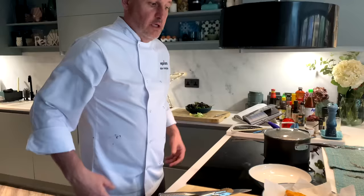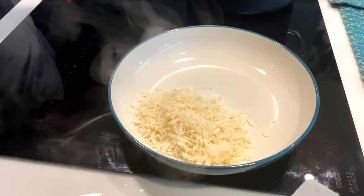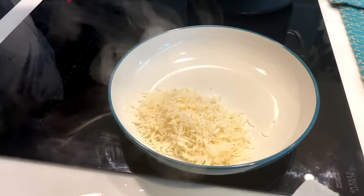Here we go — the final part of this magnificent dish. I'm going to put it all on the plate and serve it for little master Mangleshot to see what he thinks. A little bit of rice on the plate — you can use any rice: packet rice, fresh rice, basmati, short grain, sushi — whatever rice you can find.